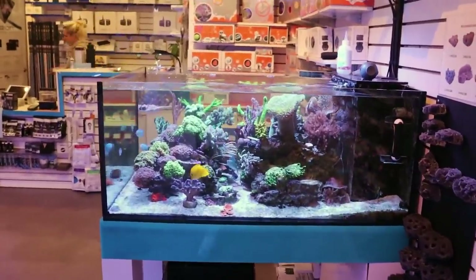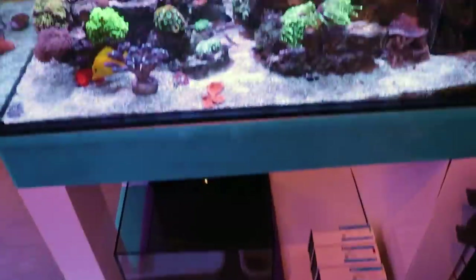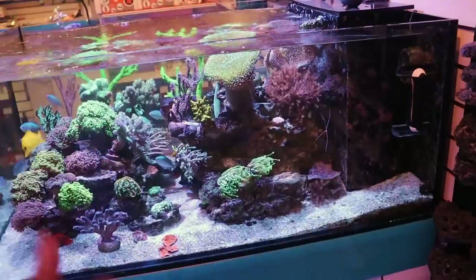What is going on, my reefing fam? March here, Frag Box TV. Welcome to the channel. This is a store here in Toronto that specializes in everything to do with saltwater corals.